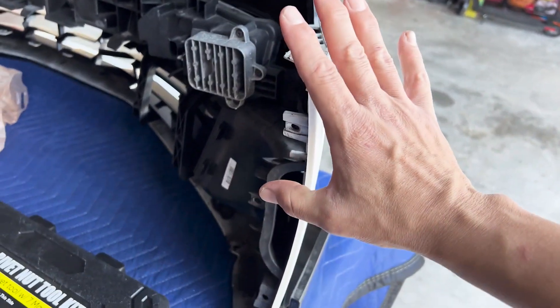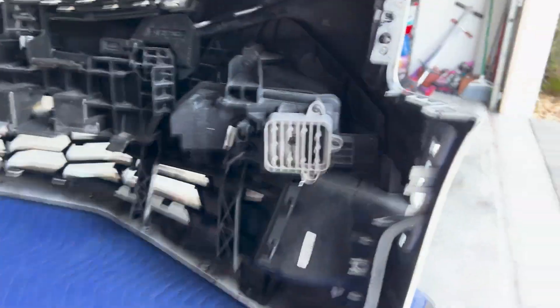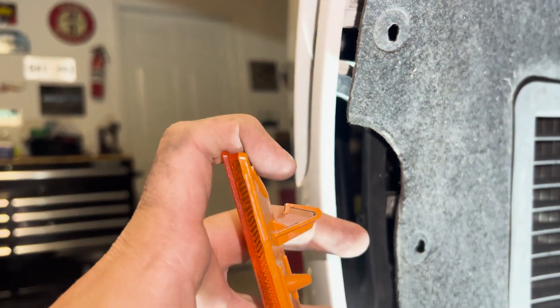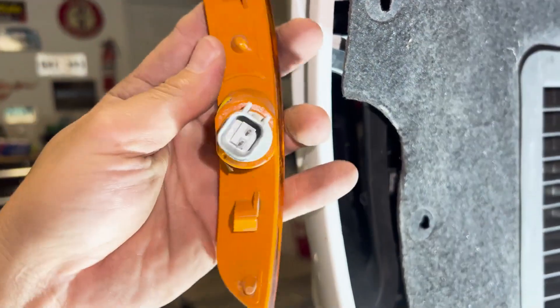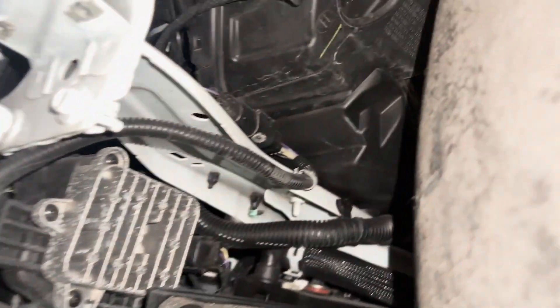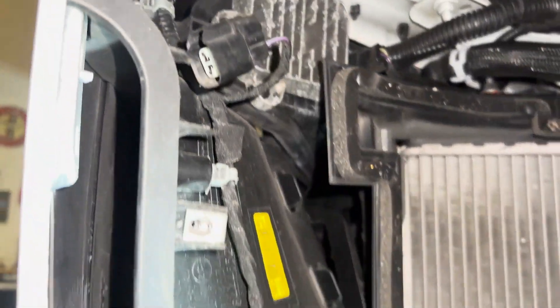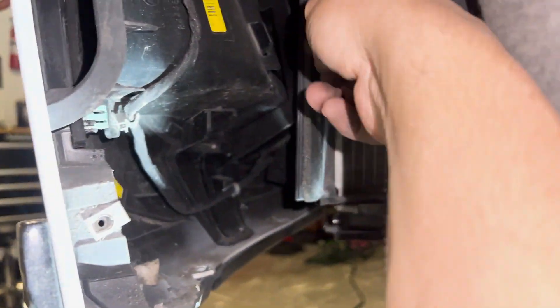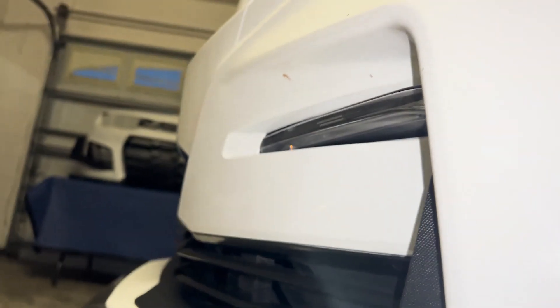Once those four come out, this just pops out if you want, but I wouldn't - just let it be because you still have to do the other side. Also you have to unplug the light, which is as simple as just pushing down and pulling it out. Unplug it, push it out of the way. Before I pull the bumper, I have to make sure nothing else is attached. If I follow the harness, right here it's attached for the fog light.